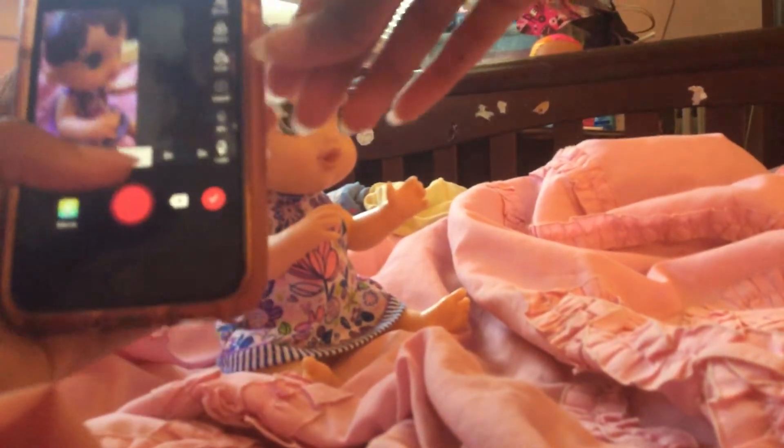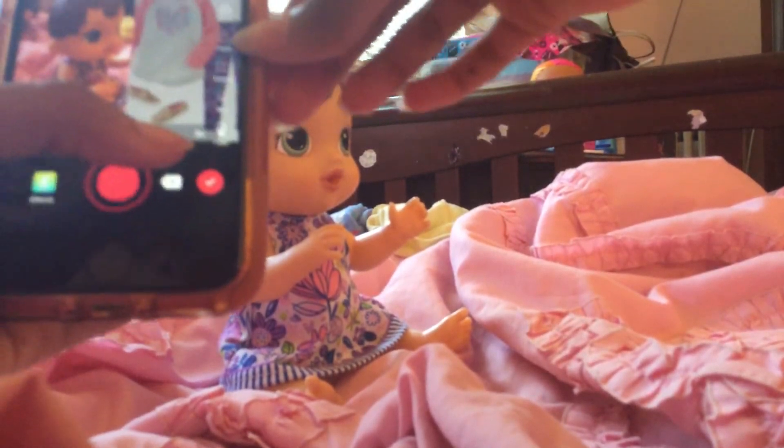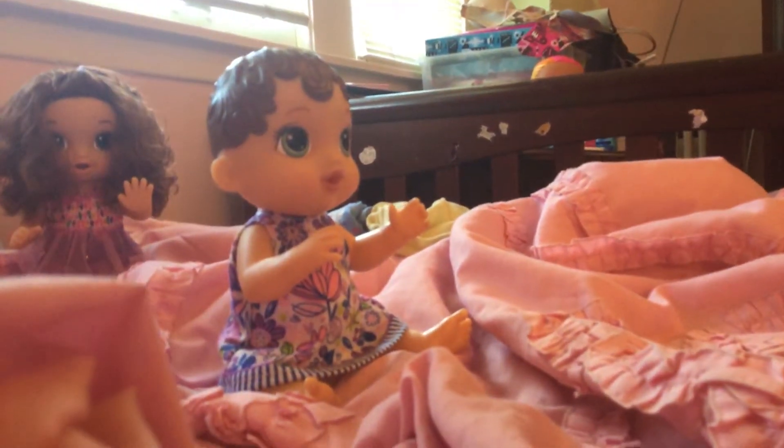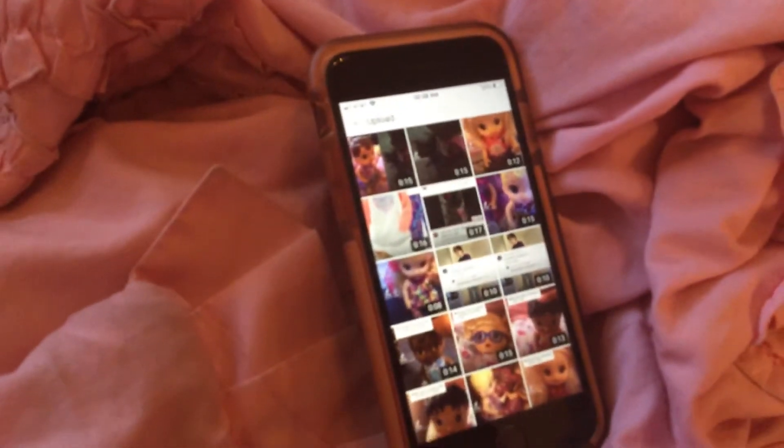This is literally the process of duet videos. And then after I upload the duet video, I go back to YouTube, and then there's the video, and I upload it.